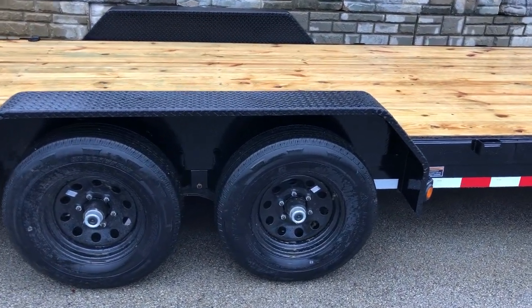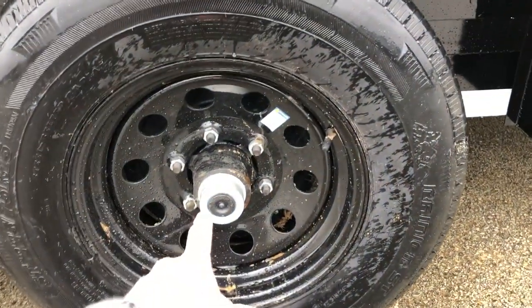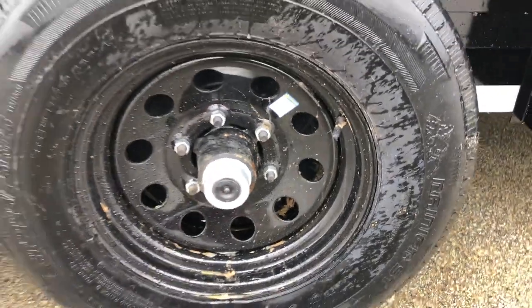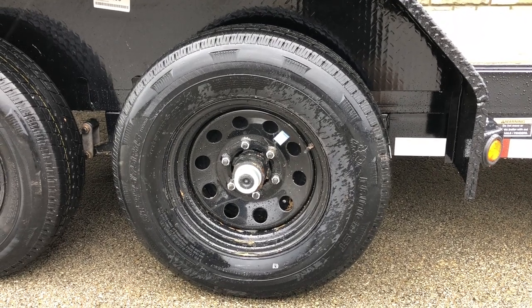These also have the easy lube hubs. Behind the black cap on the end of the axle, sometimes if it's nice and warm out you can peel that off with your finger; otherwise take a flat-bladed screwdriver. Behind it's a greaser, so you can service your bearings.